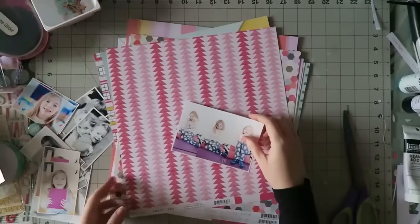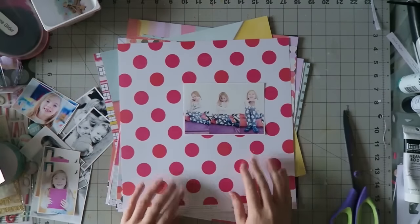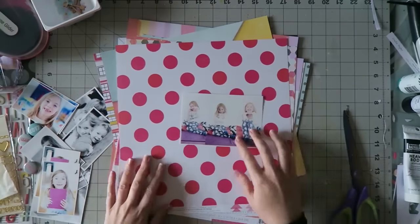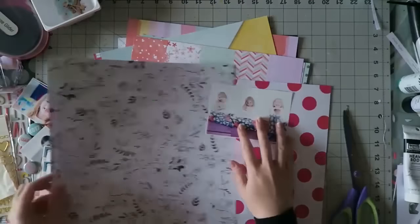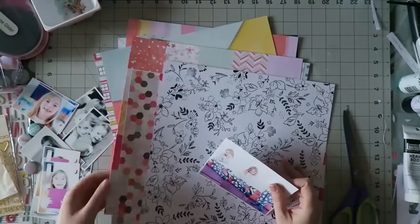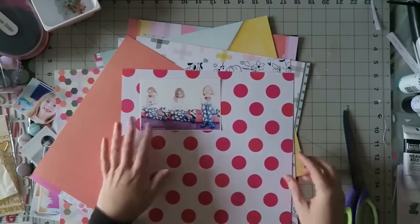Hi guys, Irit here with a new process video. This is the first layout I created with my December kits. I have an unboxing video on my channel and my theme this week is to mix patterns.